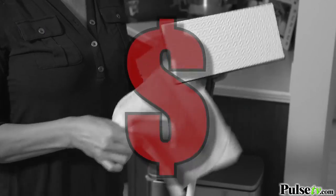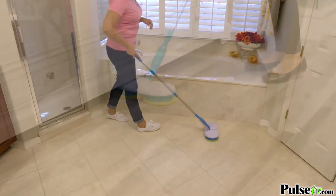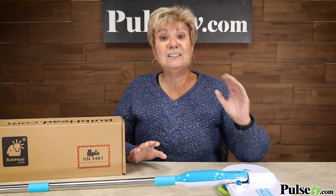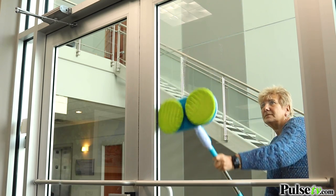Stop wasting money on disposable pads, because Floor Police pads are machine washable and reusable. Obviously it's great for floors, but you can use it for so much more. I hate cleaning windows, but with the strong motor and spinning heads, it did all the work. And I love the fact that it's got a long handle so I can reach the top.